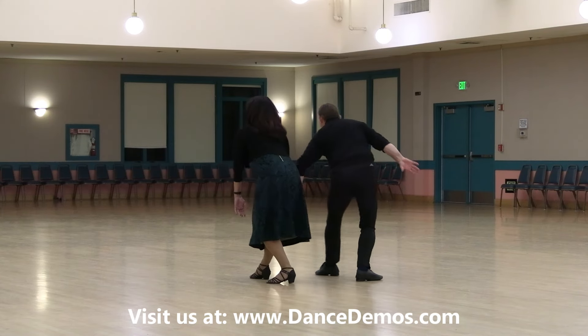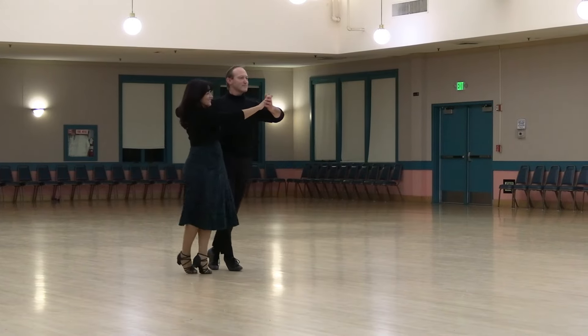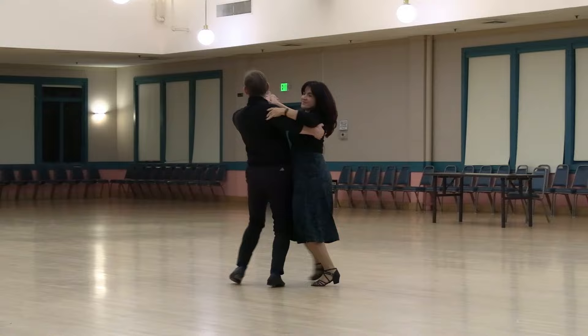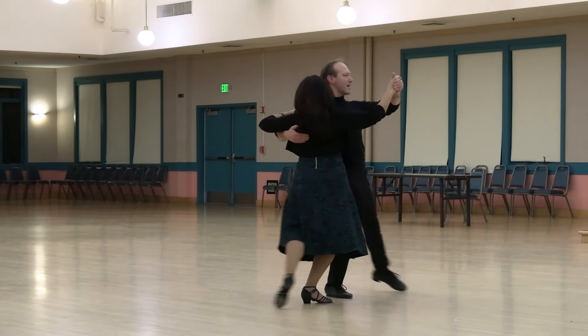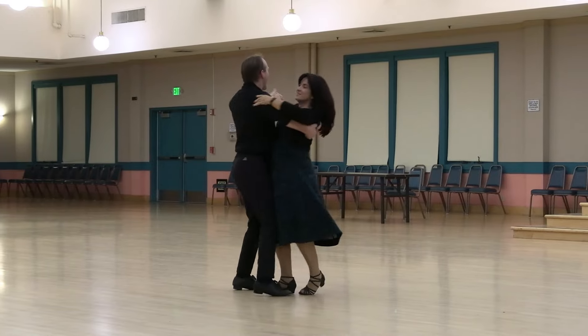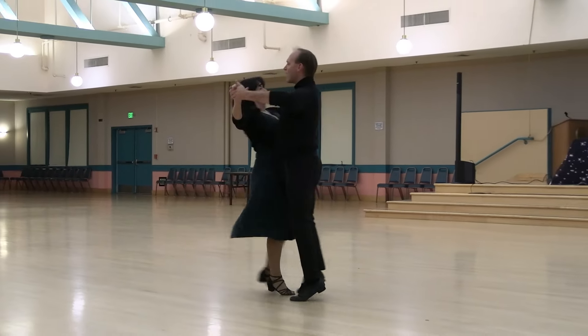Back lunge with arm sweep, turning whisk to semi, pick up to close diagonal center, reverse fall away and slip, split ronde to a contra check and switch, and maneuver, running spin turn, outside change pick up lock.